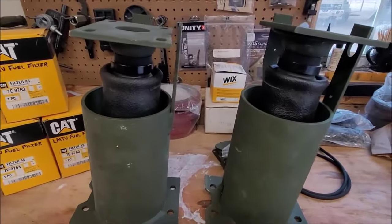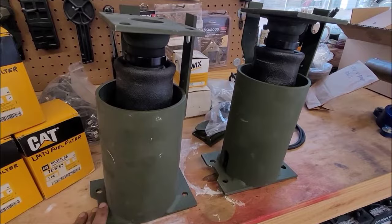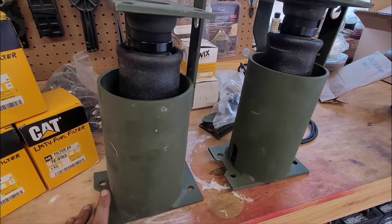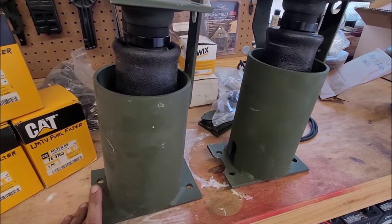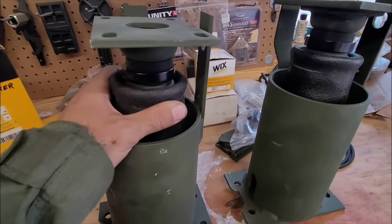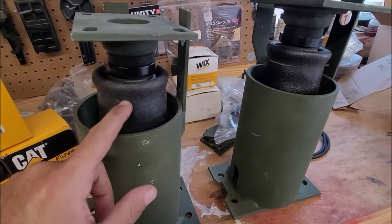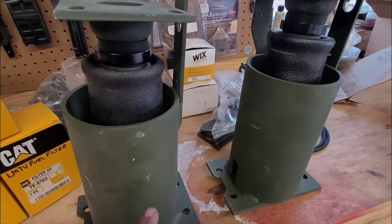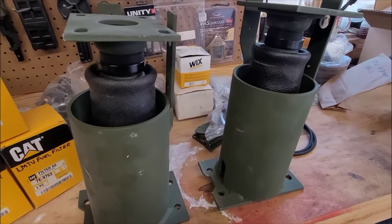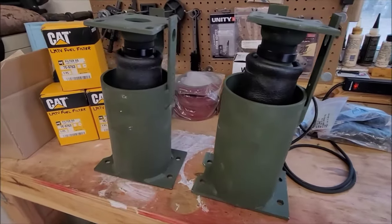I didn't expect to be doing this project in this video, but I got three of these left side cab air springs. I needed both sides, left and right, but my thought — confirmed by one of the other people on the Facebook group — was you can just unbolt and take the metal piece off the top and bolt the top back on to the one that was on your truck. The only difference is this. Super excited, I got these for a phenomenal deal. I'm going to start working on that.